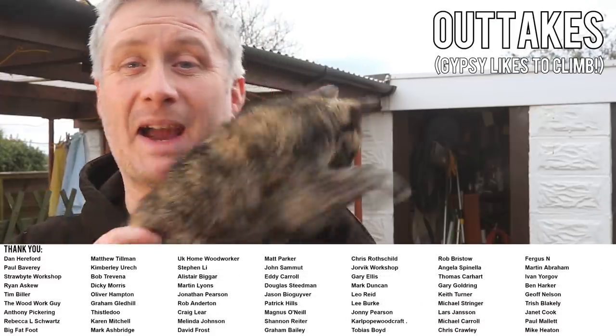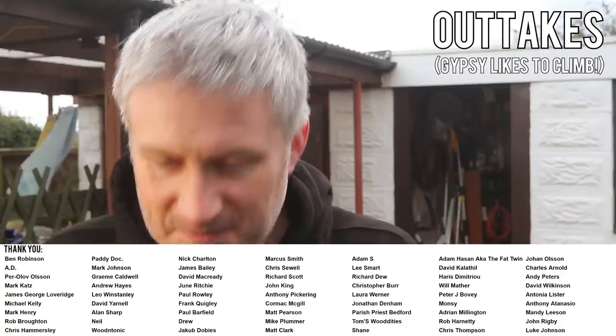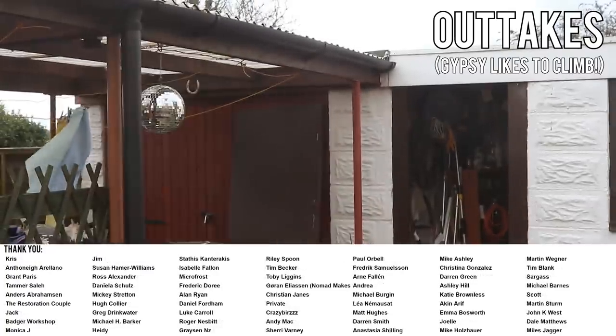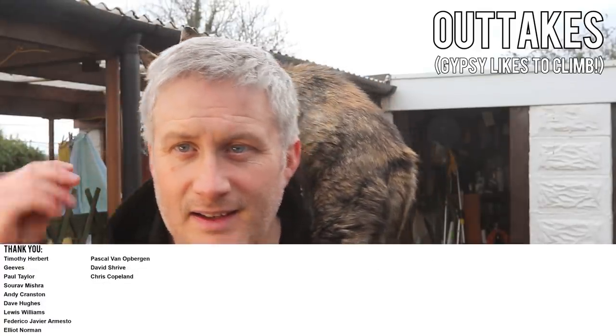If you'd like to help support the channel, plus get early access to my videos, exclusive content, free project plans and cut lists, and a name credit at the end of my videos, you'll find links to my Patreon and YouTube channel membership in the description box below. Thanks for watching.